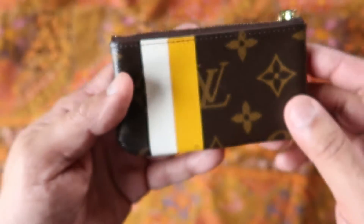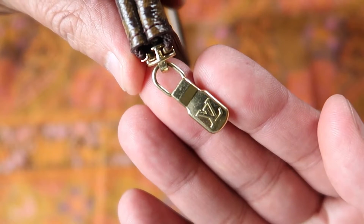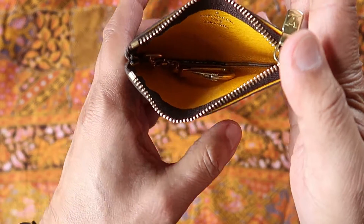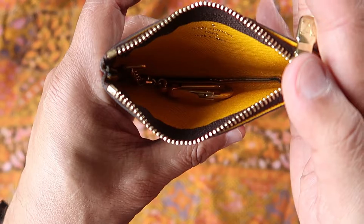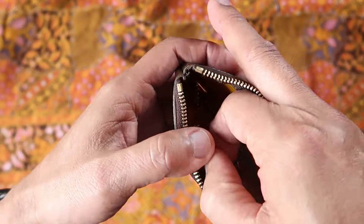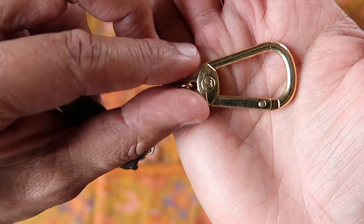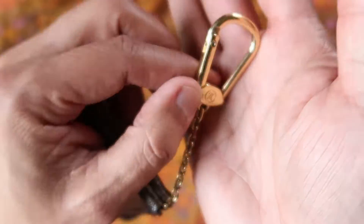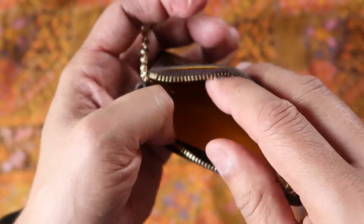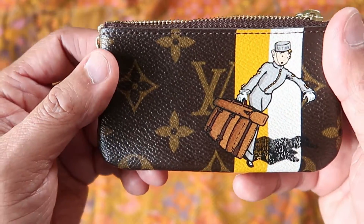There's a little dot right there, but overall pretty good. Here is the pull tab. Open it up. And the interior looks like it's in really good condition too. It says here, made in Spain — Louis Vuitton Paris, made in Spain. Here is the pull. It looks pretty good to me. And it opens, snaps close. Yeah, looks very, very good. So I'm happy.